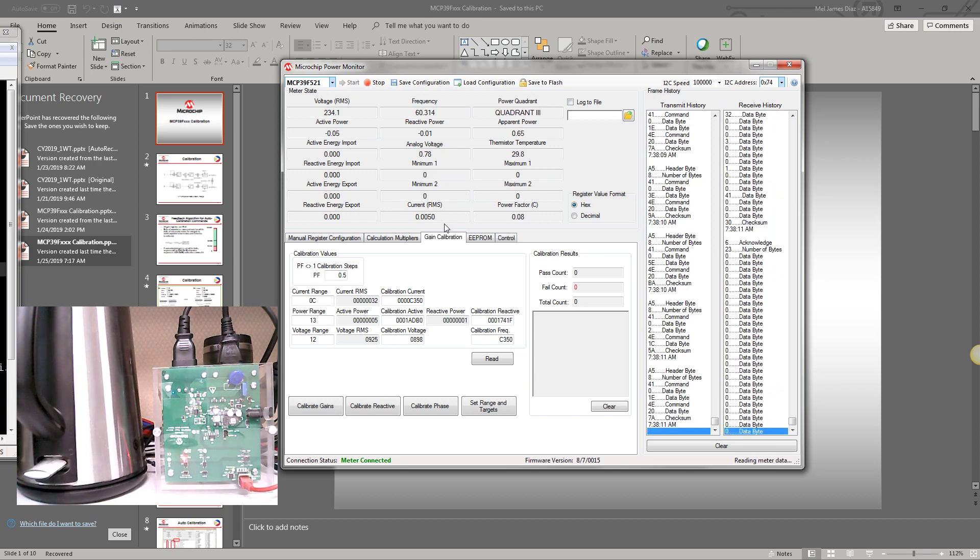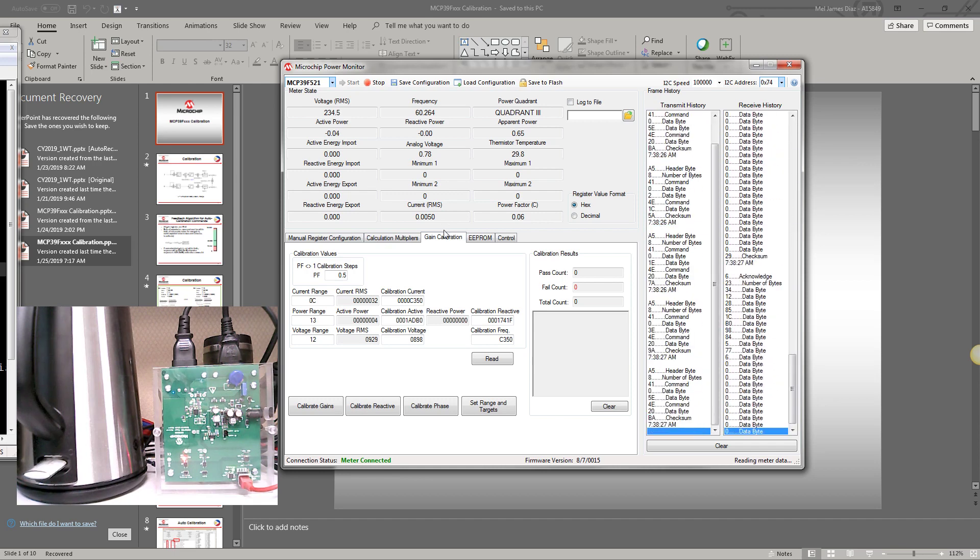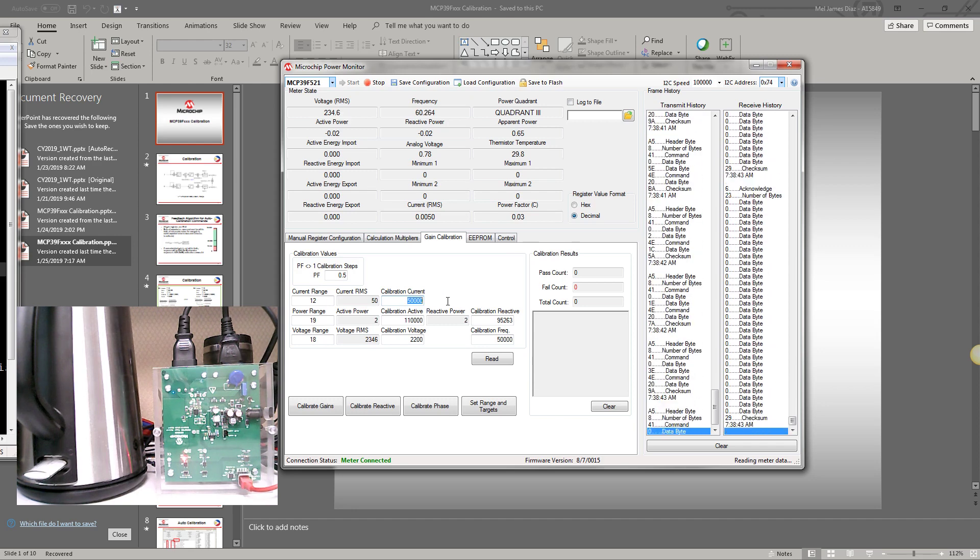I do not have a network analyzer right now, so I won't be able to measure the power factor and calibrate the reactive and active power. We'll simply go to the voltage calibration and current calibration. In the gain calibration, let's input the calibration current. Our calibration current would be 6,200, which corresponds to 6.2 amperes.